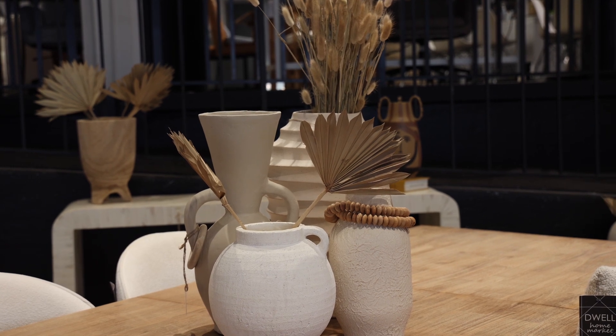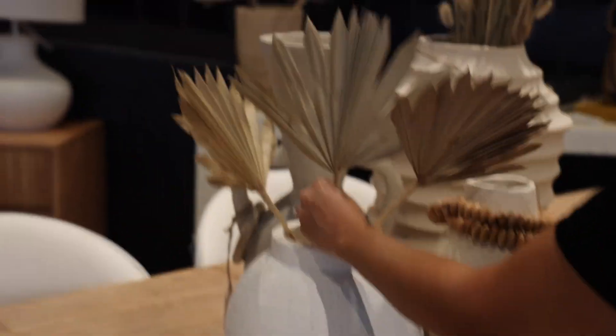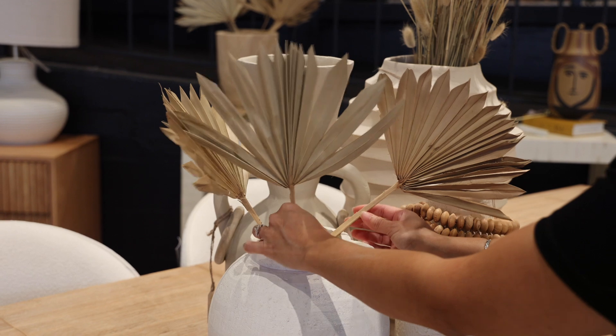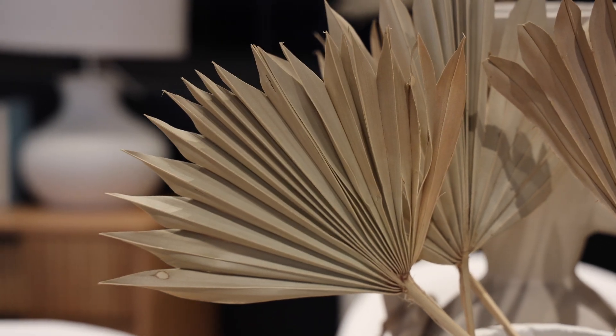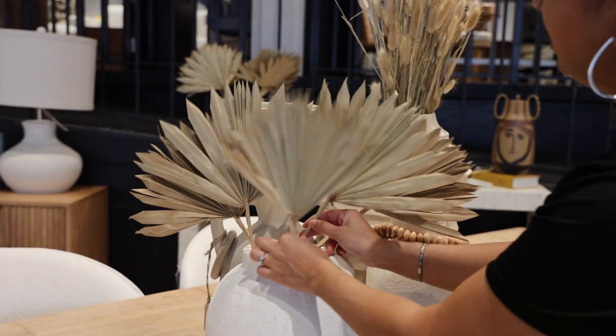What I like to do is use the dried florals in odd numbers — it just fills it. You can do three, but for this particular one I like to use five pieces, and it will just make that centerpiece look so much nicer.